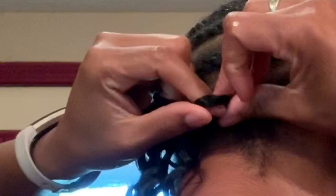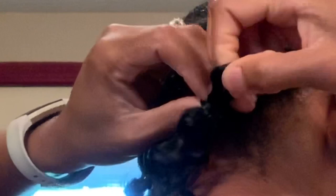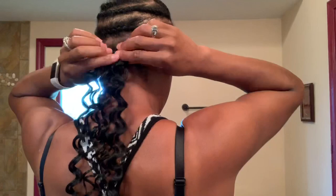Then I stick my finger in to hold its place so I know where to pull the rest of the curl through. Then after the hair is through, you pull it tightly so it can stay in place, and voila!